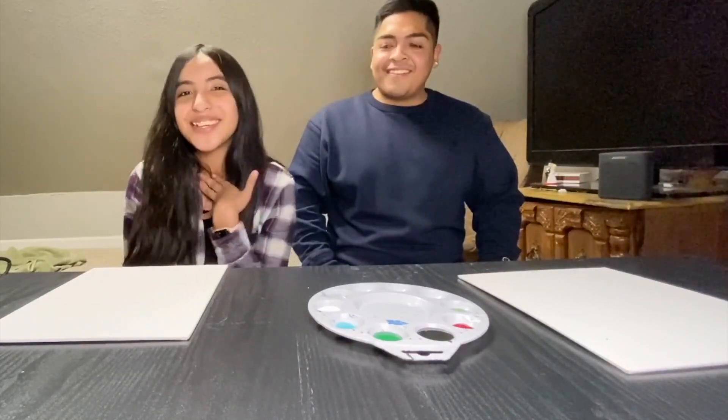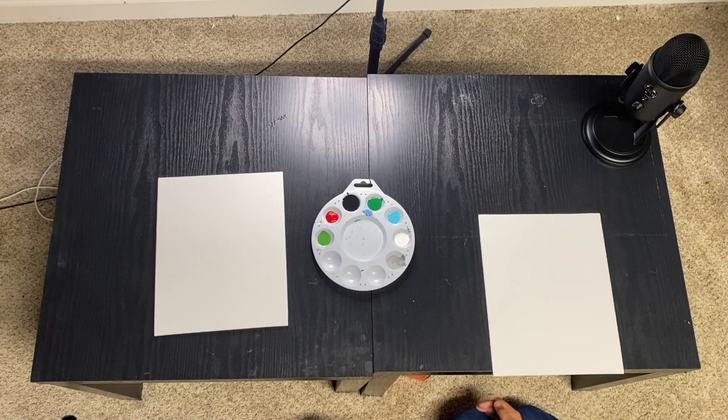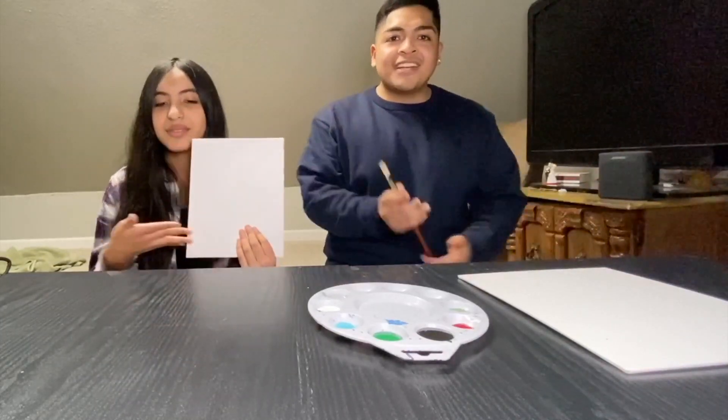Hi guys, my name's Evelyn Mendez — you know the vibes. So today we're going to be doing a little challenge. We have some canvases here, some paintbrushes, and paint.